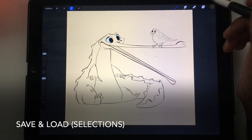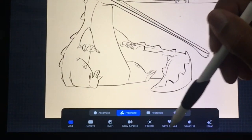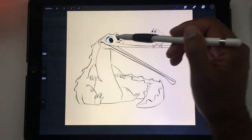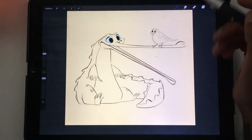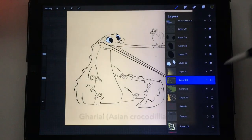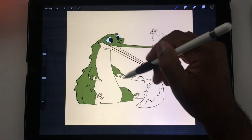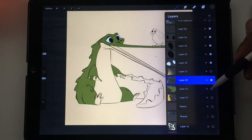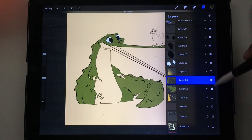I wanted to show you the save and load feature which is in the selection tool — right here, save and load. I don't use this all the time, but I do a lot of character work and sometimes I like to color my line work in different sections. For example, I have my little gharial here and I've colored in one section of him, and I want to color the tail in separately, so I've made a new layer and colored the tail separately.